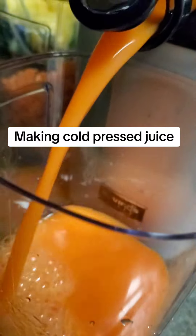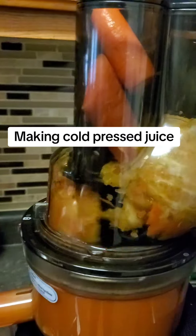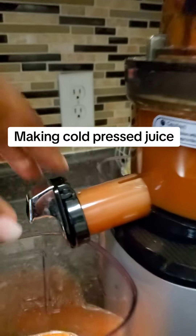And this is all the juice that I got. This is enough to last me for at least three days. So again if you've never tried this before, you need to try this recipe.